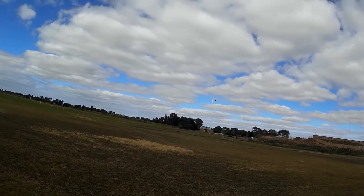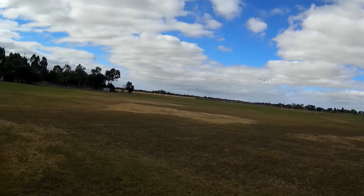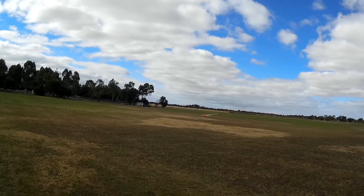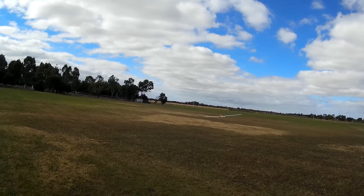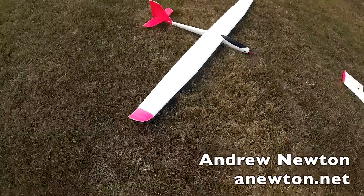Losing a bit of speed, dive it a bit to pick up speed, bring it back home. Won't need the crow brakes because it's losing airspeed all the time. There we go, lovely.